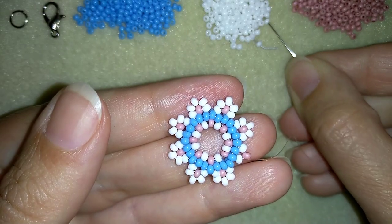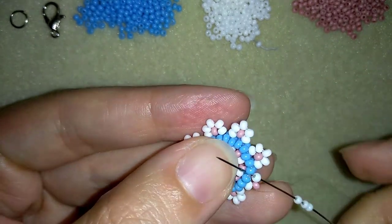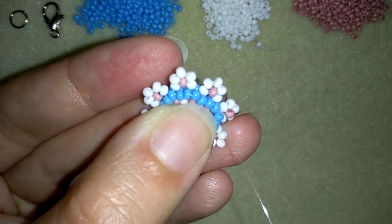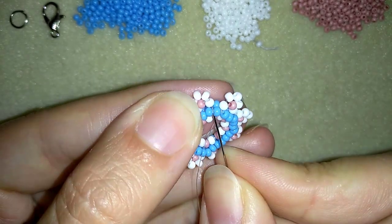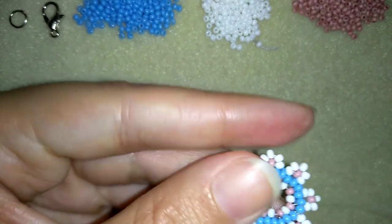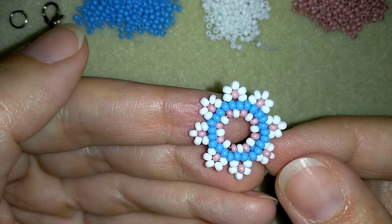I'm adding my last three beads from this row, forming my last flower wrap. This also pops up from this side — the pink in the middle. Then I go through these beads. By the way, these elements look so cool even like this, and you could use them in so many projects.